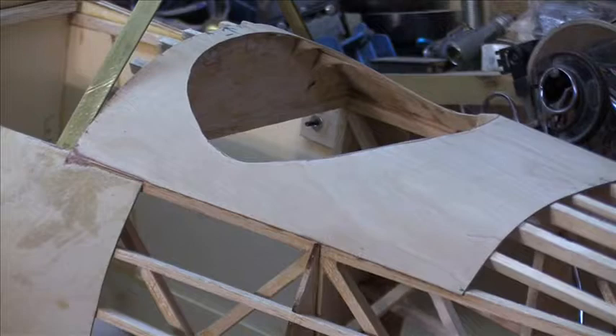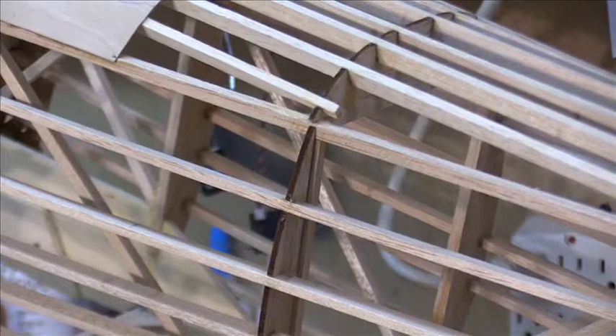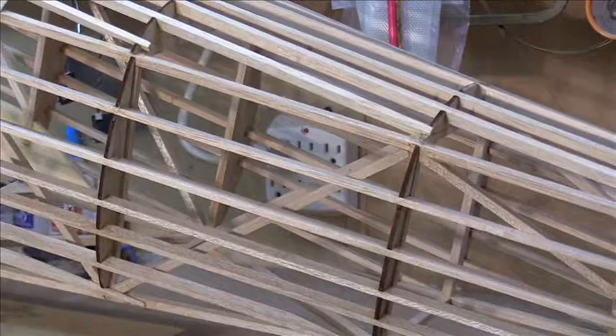Here you can see a close-up of the stringers and the formers on the fuselage. There are two portions of the fuselage — the quarter-inch square diagonals, the verticals, and the cross pieces you can see there make up the main frame, and then everything else is built over that.